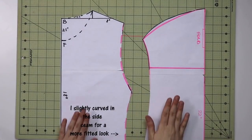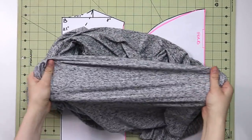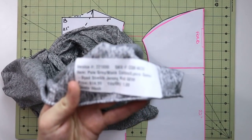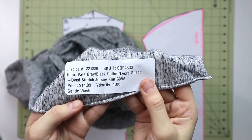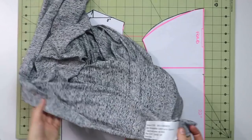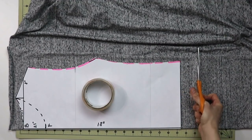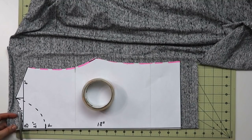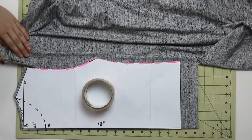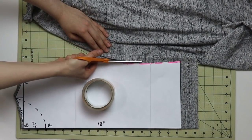The main pattern pieces are ready — the bodice and the sleeve. Now let's cut the fabric. I have a beautiful gray pale gray/black cotton lycra space-dyed stretch jersey knit from Fabric Mart, which I got on sale. Place your fabric right sides together, put your pattern on top, and cut. Remember: I draft all patterns without seam allowances, so add them as you cut. I've also added two inches to the bottom hem since I haven't decided yet whether to hem it or add a band.